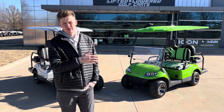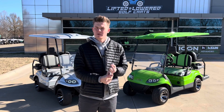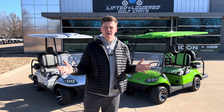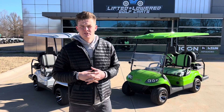We've got a bunch of these lithium batteries in stock, whether you're installing it into a new golf cart to buy from us, an old golf cart that you've had forever and want to upgrade, or whatever it might be — we can get you guys hooked up. If you're looking for anything golf cart related, give us a call at 417-559-0108.